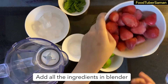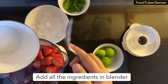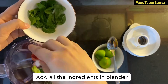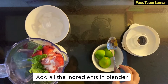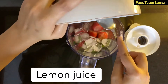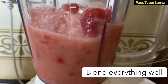Now we will add all the ingredients in the blender. We will add 1 glass of water and blend it.